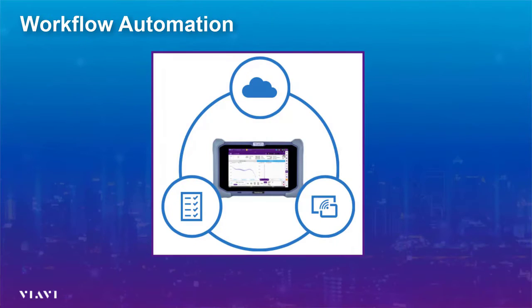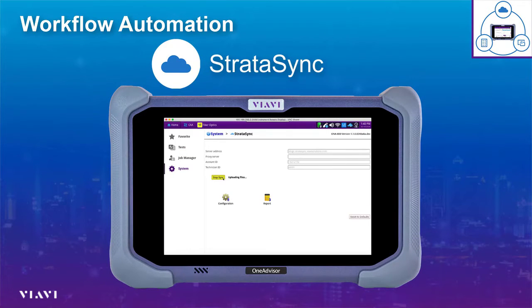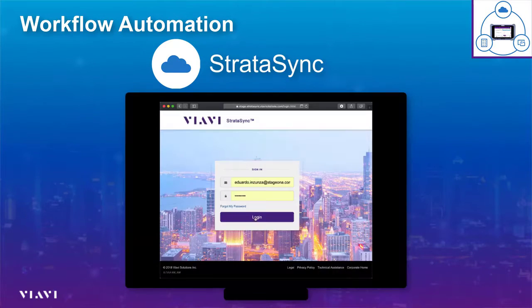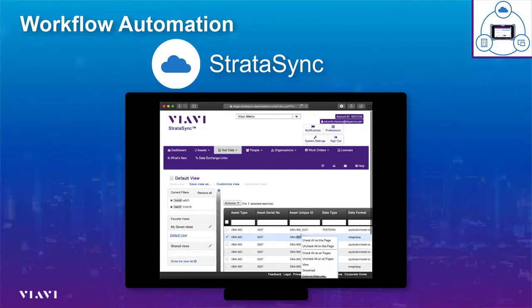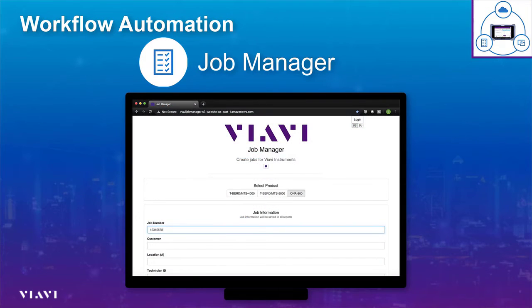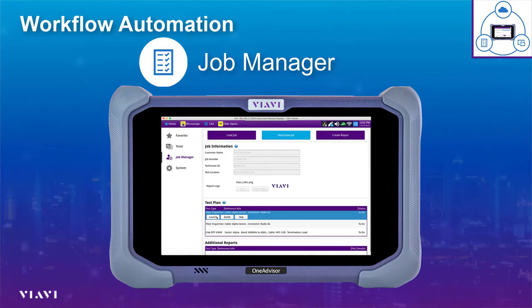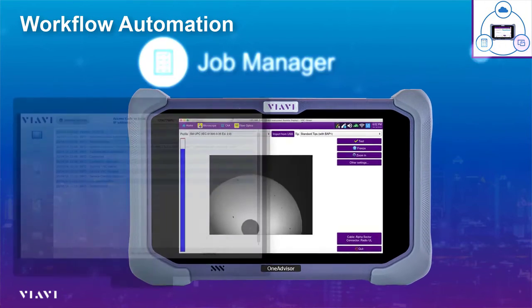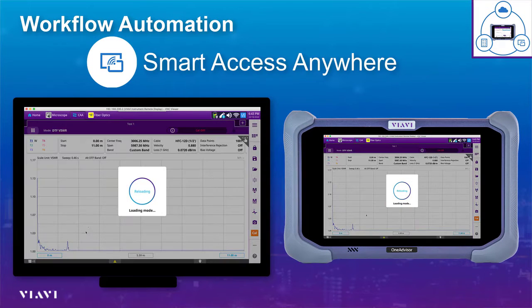OneAdvisor contains workflow automation. Workflow automation includes StrataSync, the VIAVI cloud service offering, with which different configurations can be downloaded and results can be uploaded in real time. Job Manager provides the ability to conduct self-guided tests for field technicians. And SmartDoc Anywhere allows experts to have remote connectivity into the unit to help technicians perform tests.